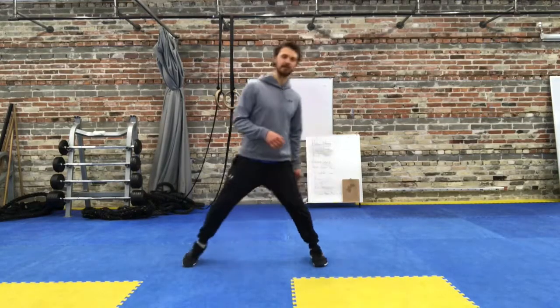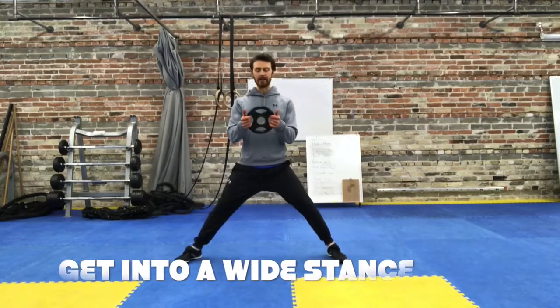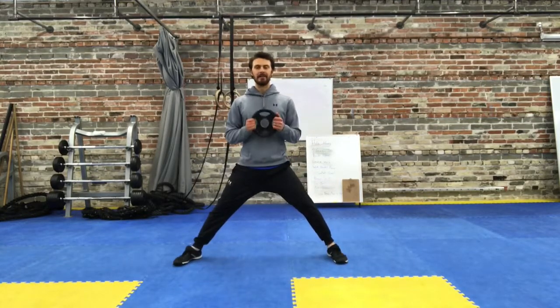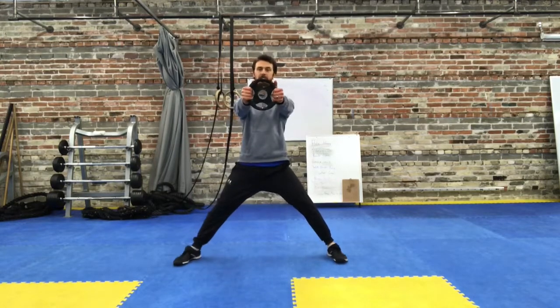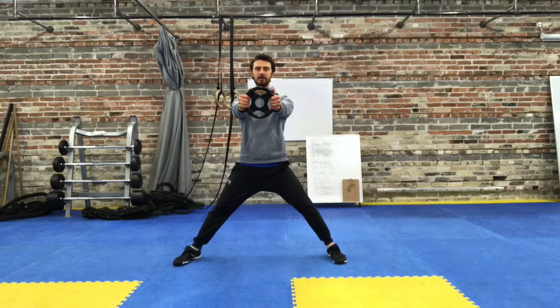What's going on guys, we're going to be going through the plate-loaded lateral squat. You're going to get your feet wide, toes forward maybe out a little bit. Get a weight plate, throw it out front, press it straight out, arms are straight, holding it at 9 and 3, like holding the steering wheel a little bit off.